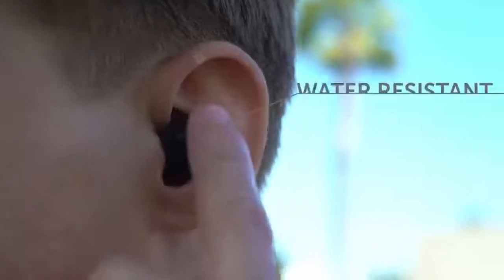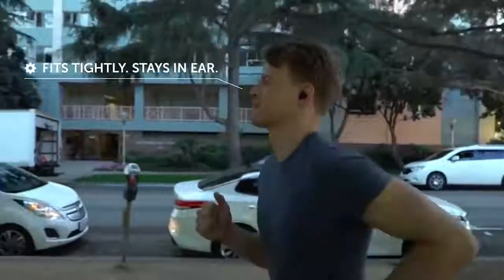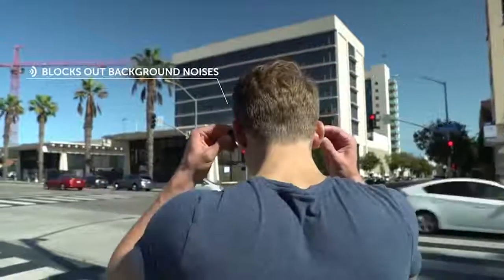Thanks to three different sized nozzles, the headphones can be comfortably placed in the ear and completely isolate external noise. To control playback, the creators added touch panels as well as a microphone with a vertical layout to answer calls even in noisy places. The cost of these wireless headphones is $90.